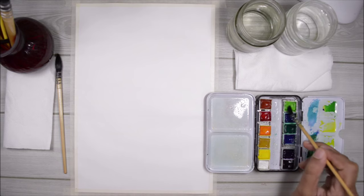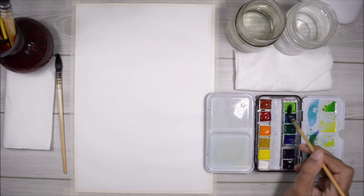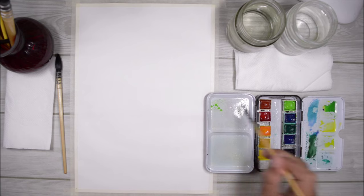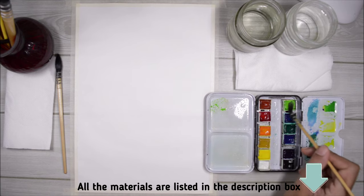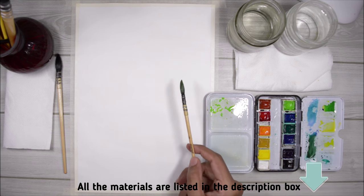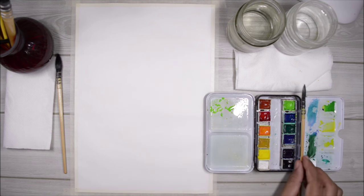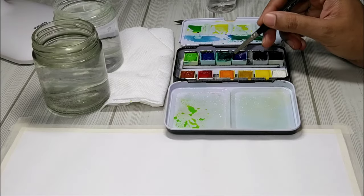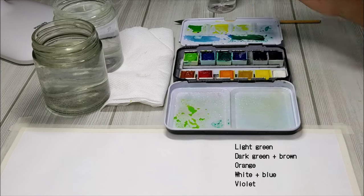You really need to do this because it's going to help the paint soak up some water so that it will be easier for you to pick up the paint and mix all the colors you want. Now I'm mixing all the colors that I need for this particular painting before I even touch the paper. As you can see I mixed a very light green, and I'm going to set that brush aside and use a different brush to mix the darker green color.